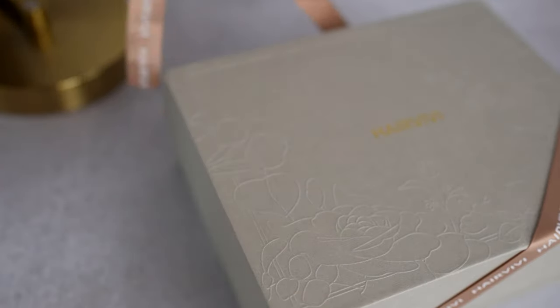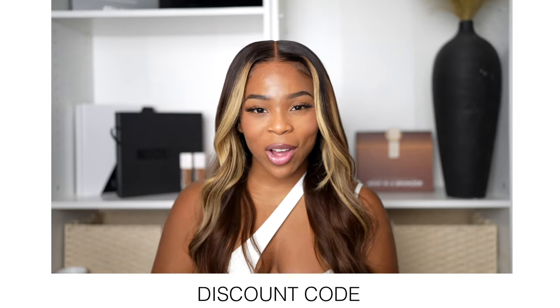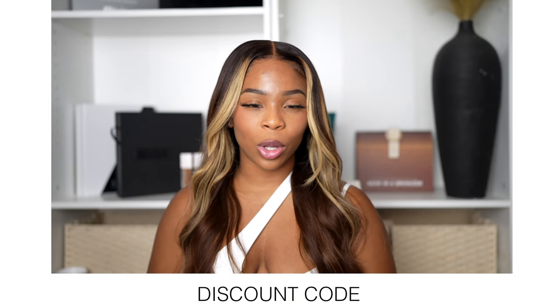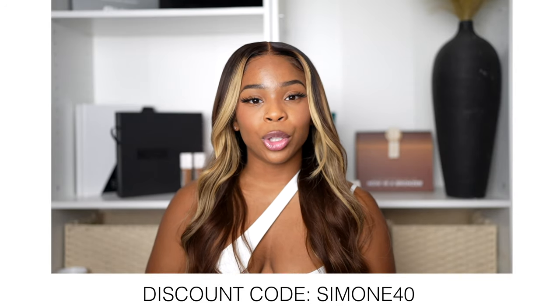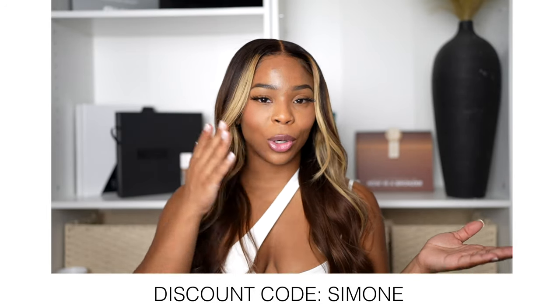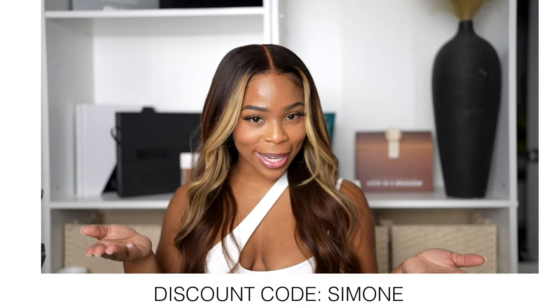Today's video is sponsored by Hair Vivi, so the wig I have on is definitely Hair Vivi. Throughout the video I will be showing you how I'm installing it. If you're interested, I have a discount code — order within one week and use code SIMONE40 for 40% off. After that, use code SIMONE for 30% off at any time. Now let's get into the four things you should look out for when purchasing a wig.